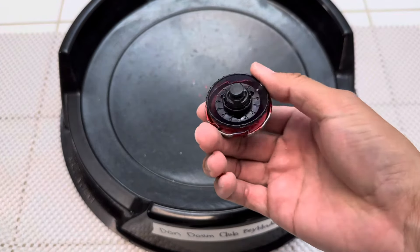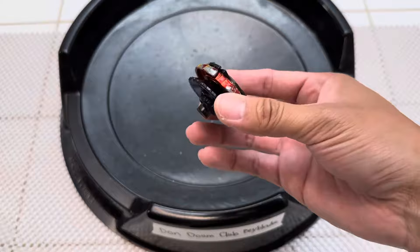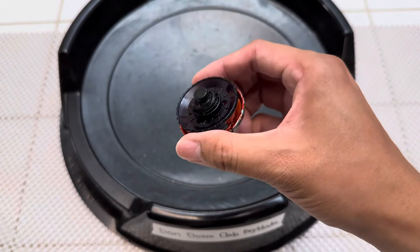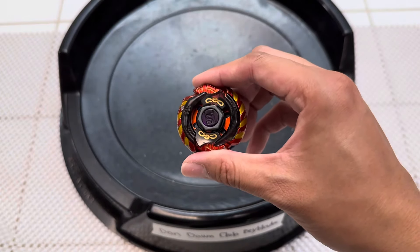I'm not trying to make the perfect attack Beyblade, but what do you guys think about this upgrade? Definitely let me know in the comment section below. Would you do it like this, or just boost it in stamina? Let us know in the comments below.